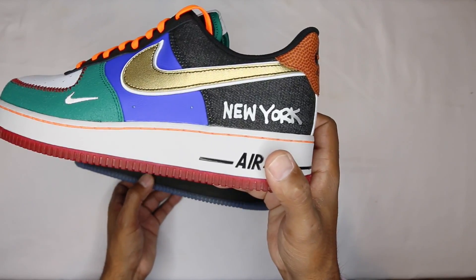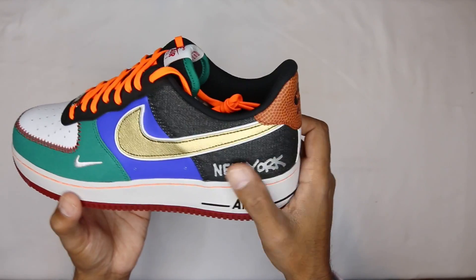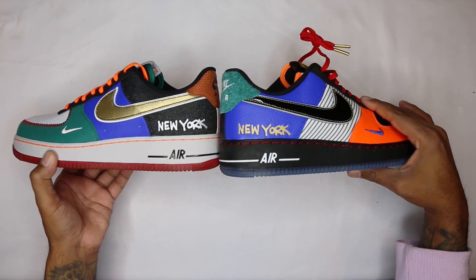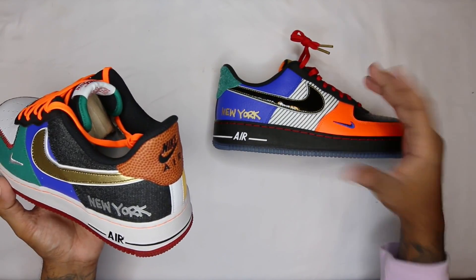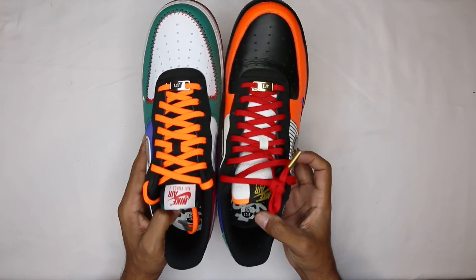I like the New York in kind of a graffiti style you would find on a 1980s graffiti train car - that's what they did on the heel cup of each shoe. You can see here - New York in New York, one in gold one in silver. The contrast is kind of crazy, it's like a 'What The Air Force 1,' which I really appreciate, along with the different laces.